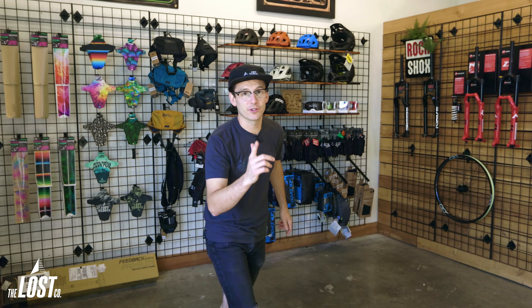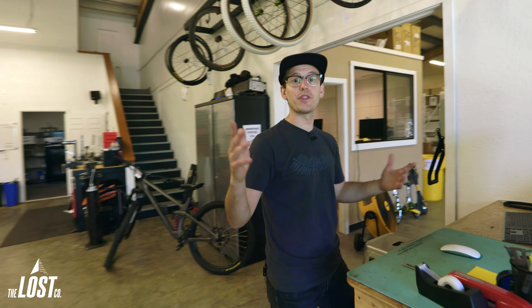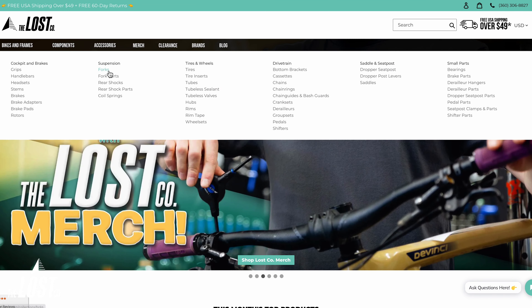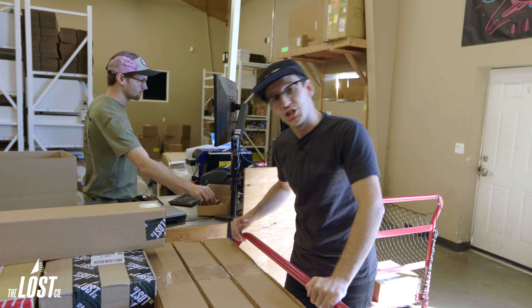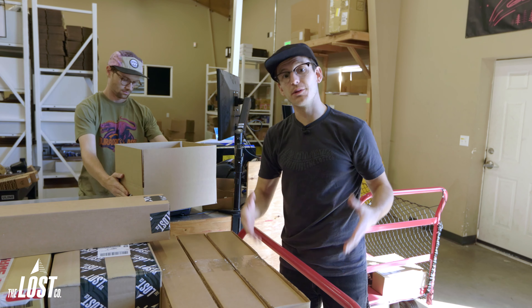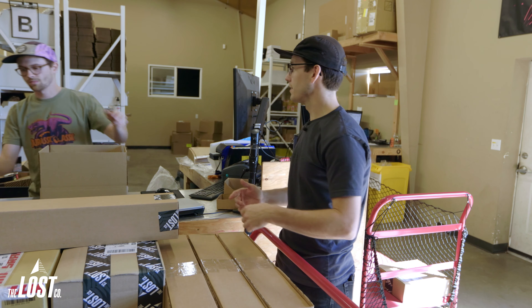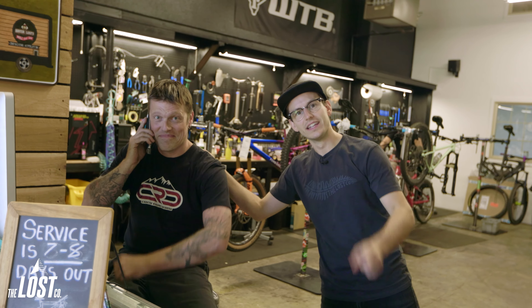Hi, I'm Mike, owner of the Lost Co. We don't just make cool videos — we also have a full-service bike shop with a dialed online store. The lostco.com is easy to navigate with a live inventory showing exactly what's in stock and ready to ship. Shipping is free over $49 in the USA for most parts, with same-day shipping for orders placed before 2:30 PM Pacific time on weekdays. We also have a 60-day return window with free return shipping, and when you contact us, you'll talk to a real rider who knows what they're talking about.